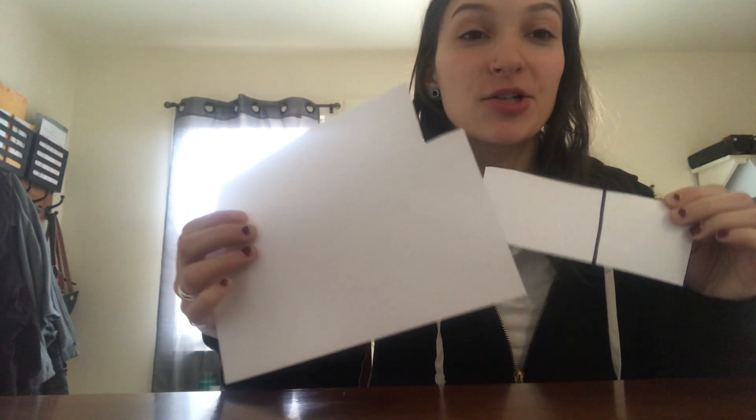Hi preschool! So today we're gonna make a sequencing matching game. What we're gonna do is we're gonna draw pictures of the different steps it takes for a seed to grow, and then we're gonna cut them out and we're gonna match them to each numbered step. I'm gonna start with drawing the seed.